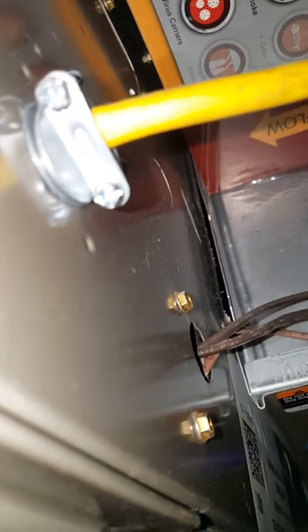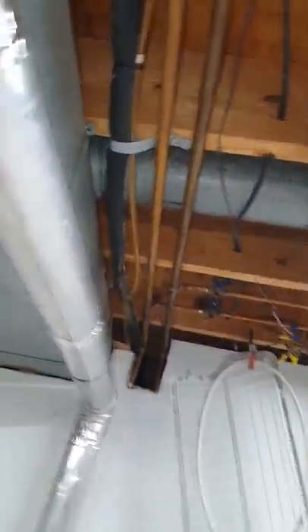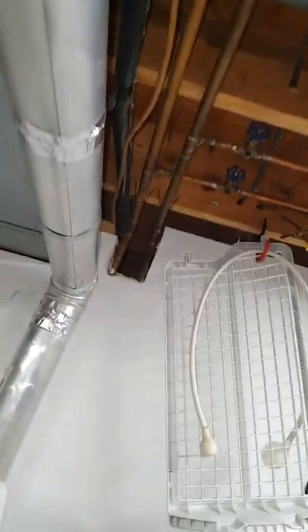Make sure we caulk around the filter — they didn't do a good job, as you can see, just left it open down there. Seal up whatever you can for the return air. Where they did caulk it up, make it nice.